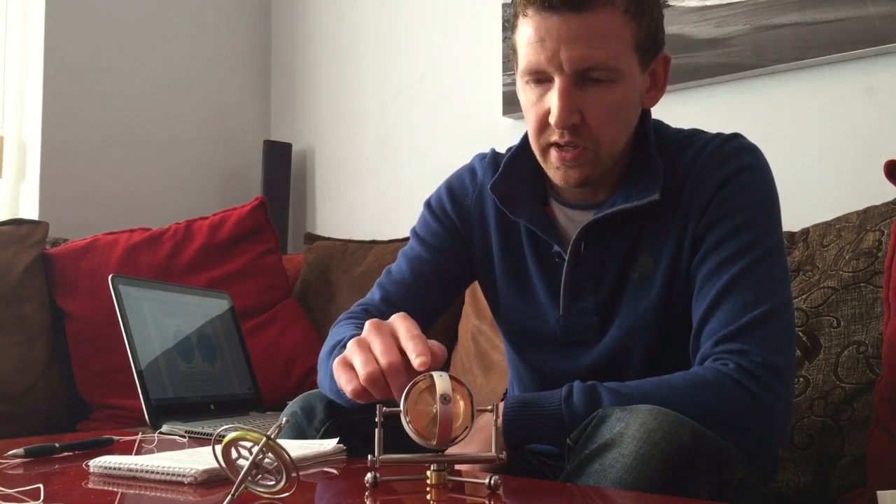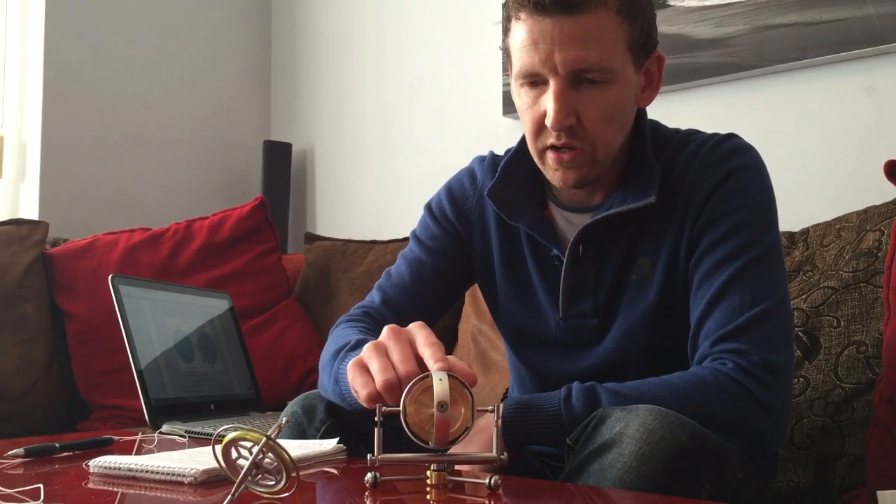So if you are up for the challenge — any spinning-earth proponents out there who would like to have a go at debunking this, showing some sort of spin using either this gyroscope or any other gyroscope — please let me know. Thanks for watching.